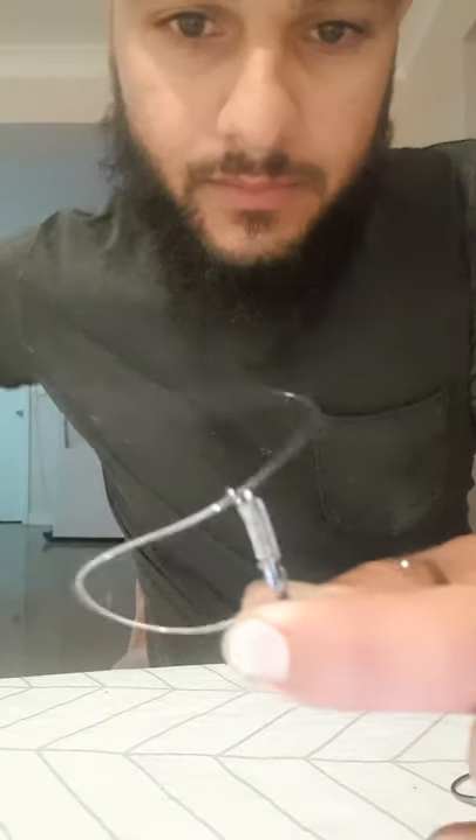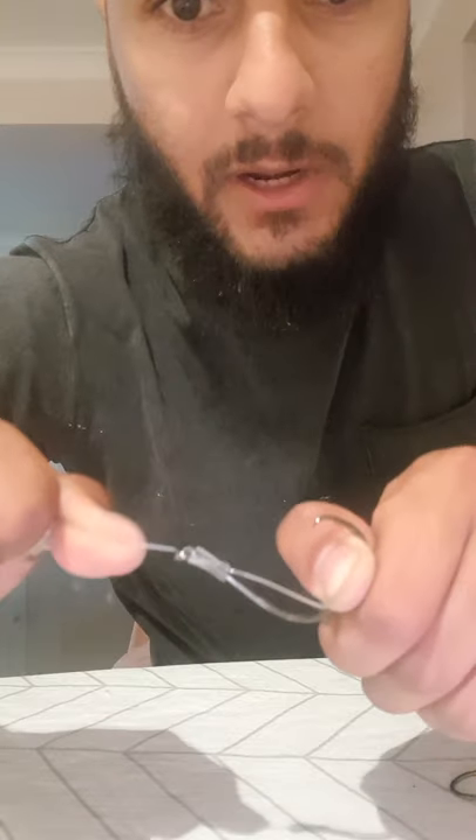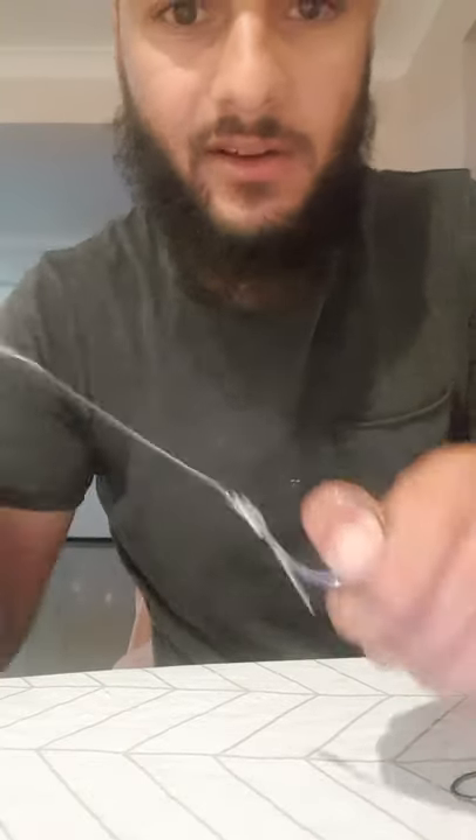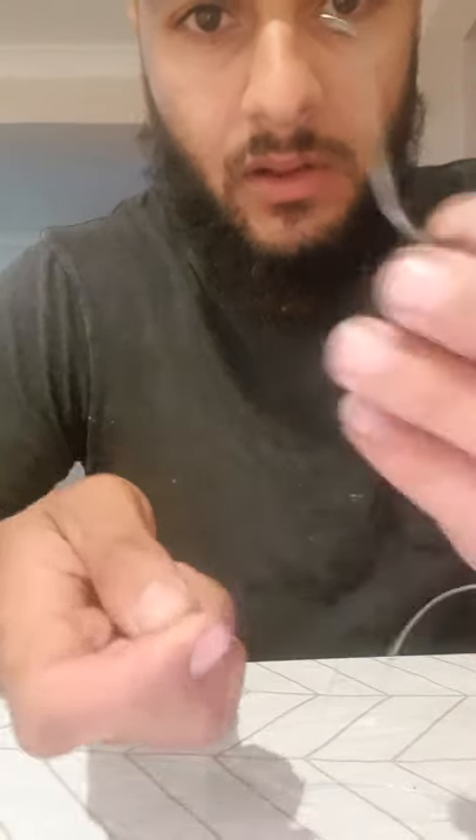Now you're coming back up — grab the other end of the leader that you've cut off and feed it right back up through the eye of the hook. First you go down the eye of the hook when you start, now you're coming back up. Everybody's got their own way of doing it — this is how I do it and it's never failed me. Put some tension and test it out. Then you start with your second hook, depending on how big your bait is, that's how far apart you want your hooks.